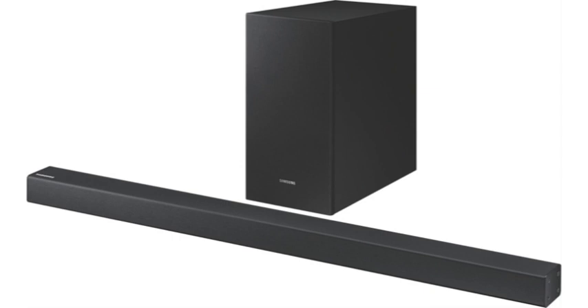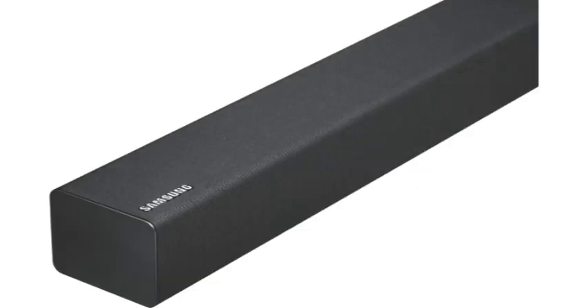Elevate your sound with this Samsung Series 4 soundbar. All of your favorite content — from TV shows to movies, games and live viewing — will be amplified thanks to the powerful bass from the wireless subwoofer.